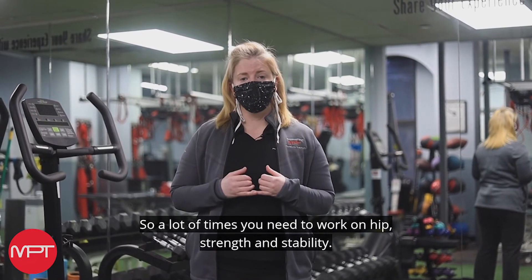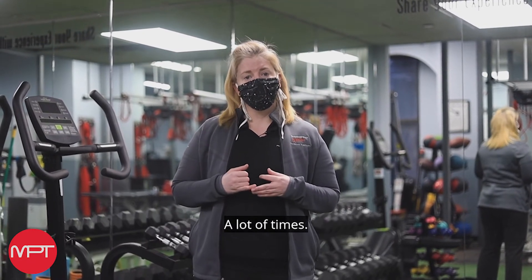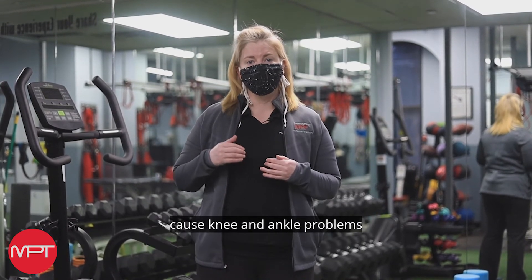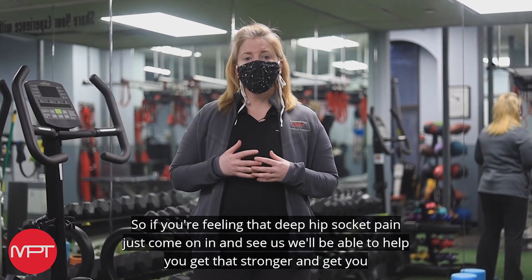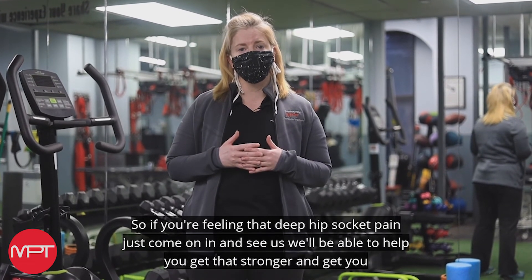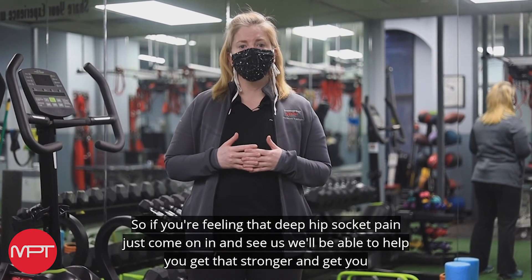So a lot of times you need to work on hip strength and stability, a lot of times your balance will be affected, and sometimes it can even go further down the chain and cause knee and ankle problems. So if you're feeling that deep hip socket pain, just come on in and see us. We'll be able to help you get that stronger and get you back on your feet.